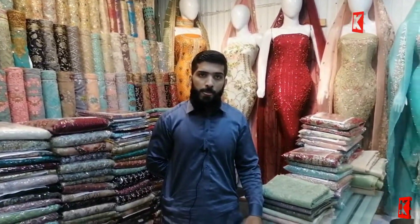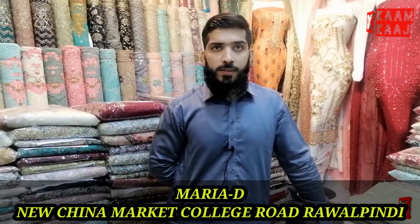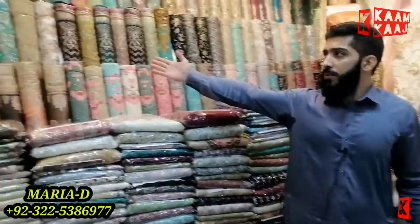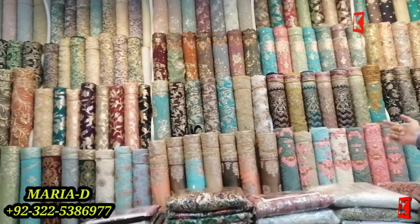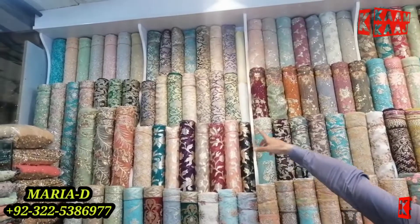The shop is in Mariya D, New China Market Garden College — this is in Travel Bendy. We have different variety. You can see the shop. The shop is in Atlus and Lone.